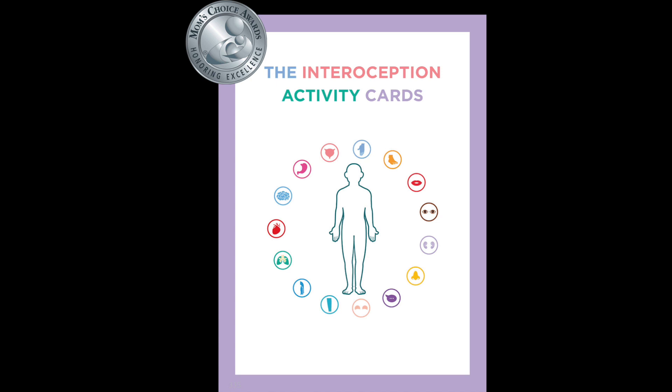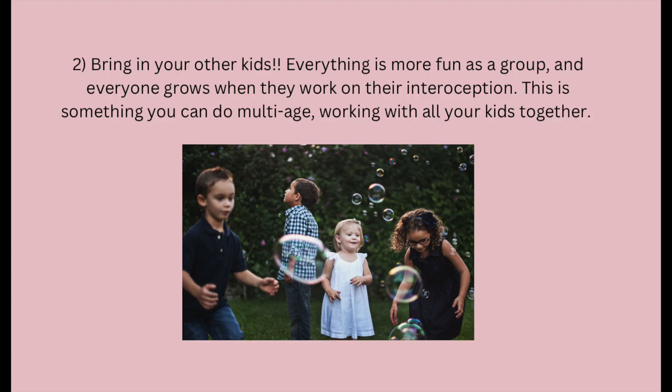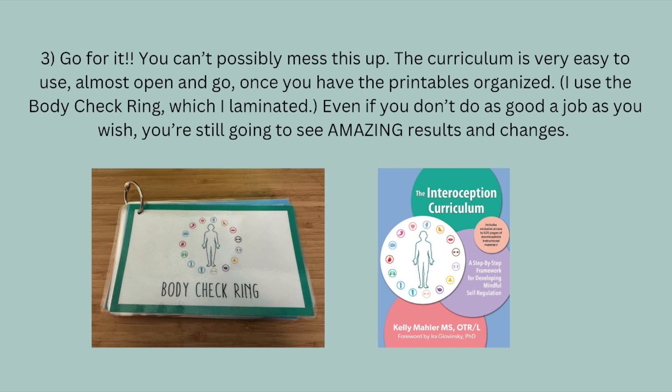Now I have some important tips to share. Tip number one: do the training. I always recommend parents do the full training course if at all possible — it will make you comfortable with implementing the curriculum and you'll understand why it works so you can customize it to your child. Tip number two: bring in your other kids. Everything is more fun as a group and everyone grows when they work on their interoception — this is something you can do multi-age with all your kids together. And finally, tip number three: go for it. You can't possibly mess this up. The curriculum is very easy to use, almost open and go, once you have the printables organized. Even if you don't do as good a job as you wish, you are still going to see amazing results and changes.